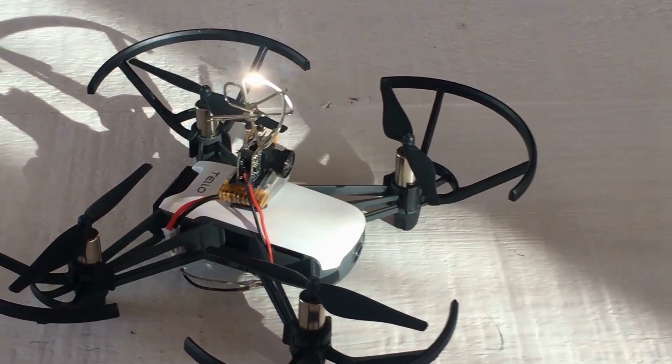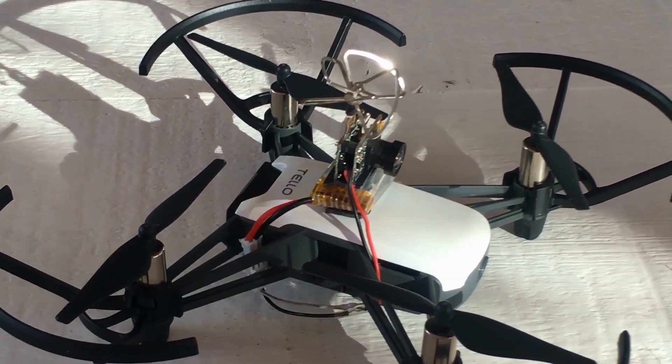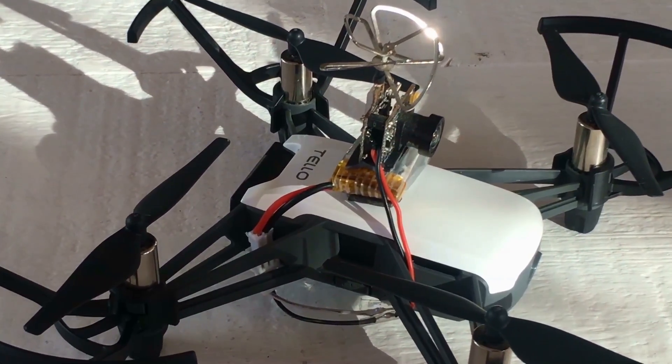The camera and battery are mounted as shown using double stick tape, and wiring is routed as shown between the two so it does not interfere with the props.